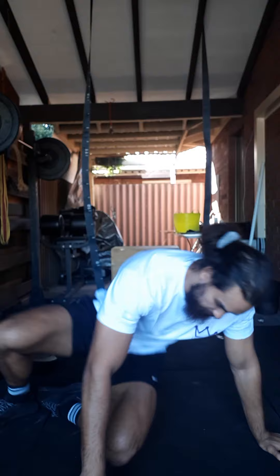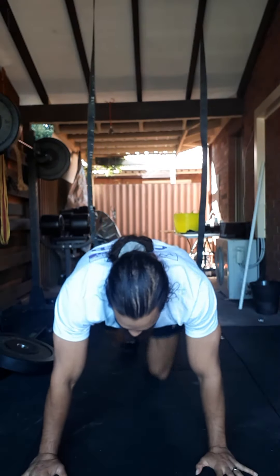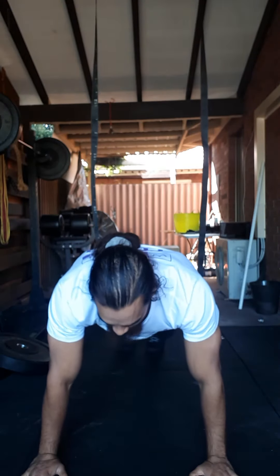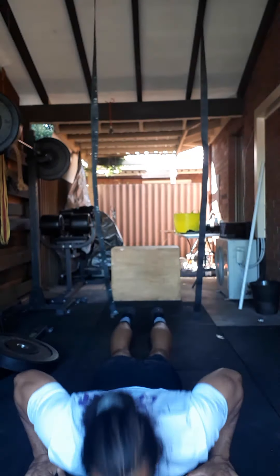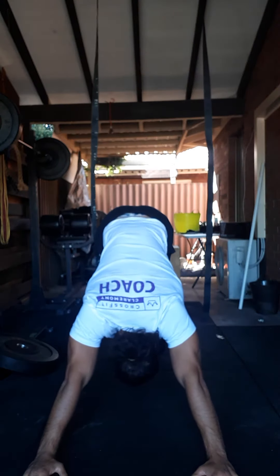Then we're going to roll through some vinyasas. In that vinyasa flow, get yourself started in a push-up position, push your head through your arms, butt up nice and high, dive down to your hands, push up, and then feed yourself through again to start in that pipe press position. Let's go!